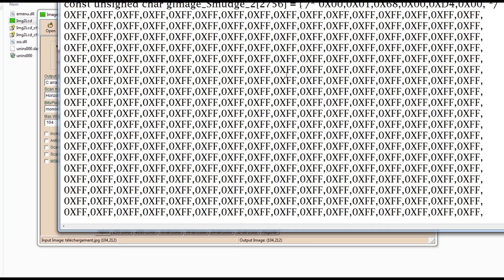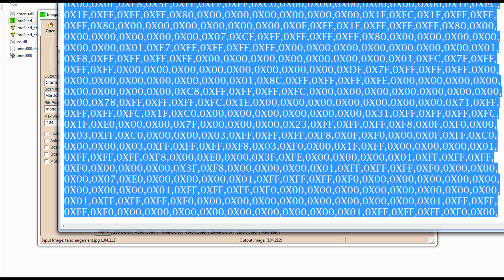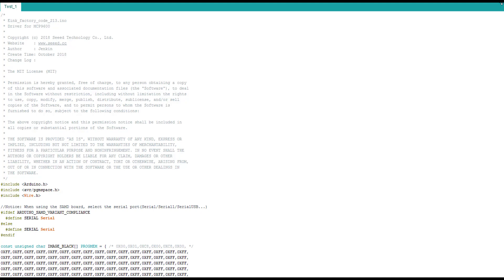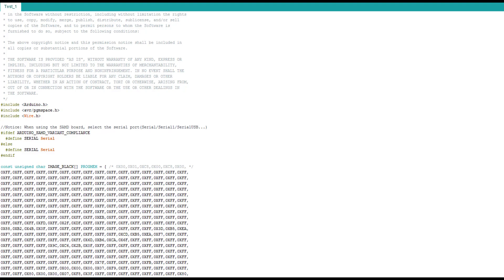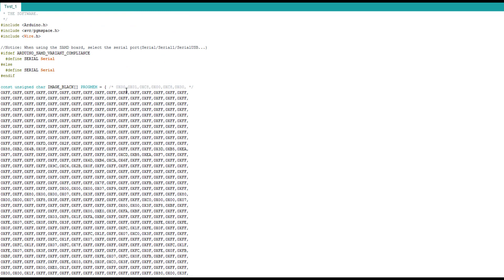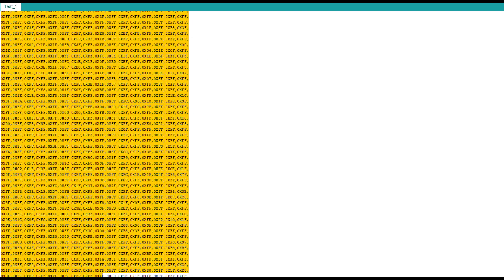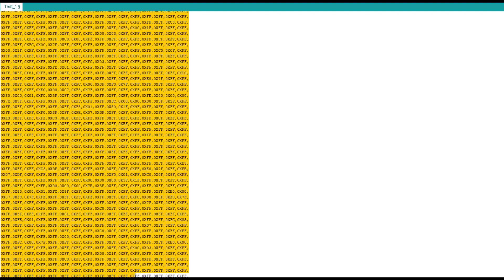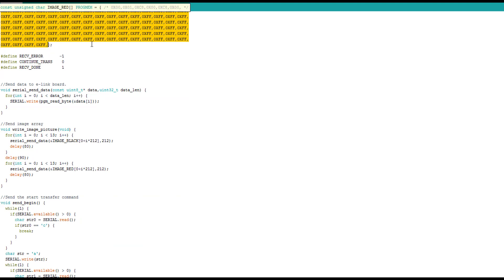So here you have this output file. You copy all of it — you can start from that comment, all the way down. You copy it, go to your code. Once you're in the code, just replace the image_black and image_red arrays with the data you just copied, like we did here. Paste it, and do the same thing for image_red. That's it — save and upload the code.